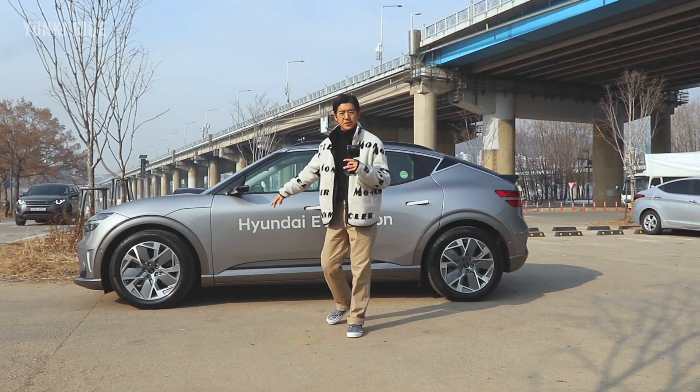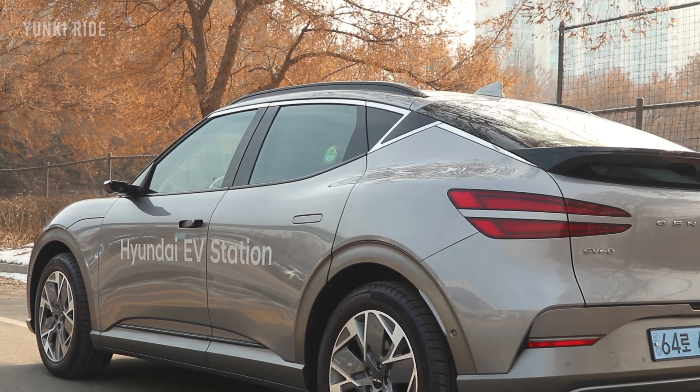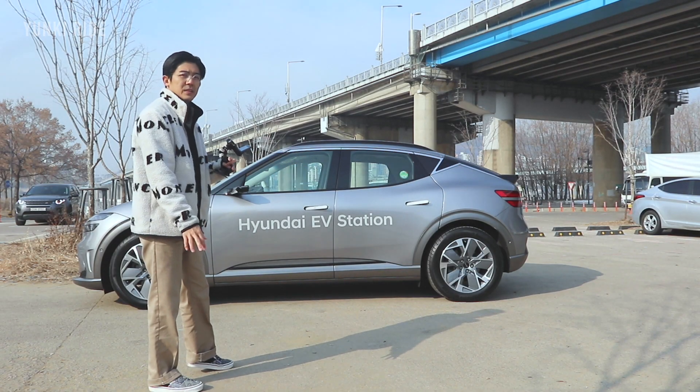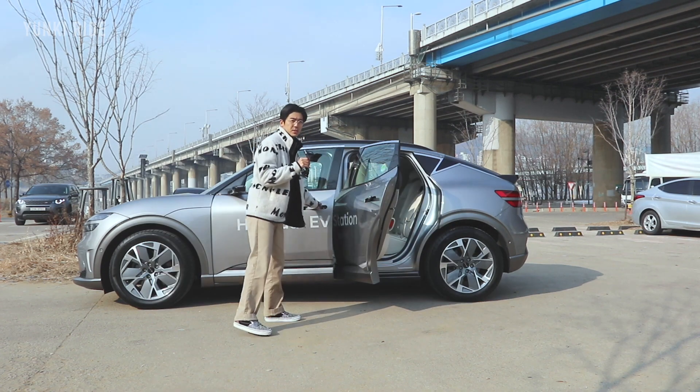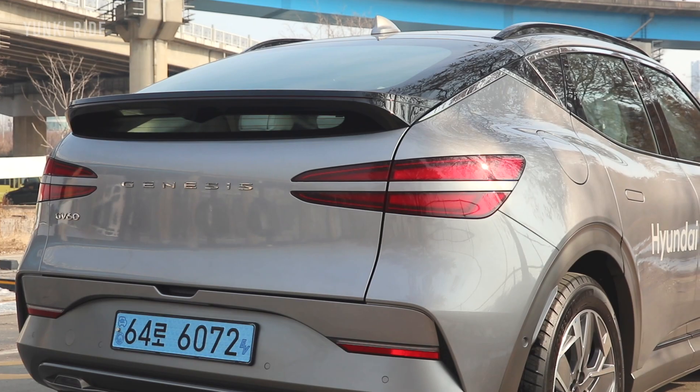This car shares the same platform as the Hyundai IONIQ 5 and Kia EV6, but this car has a little bit shorter wheelbase. To be honest, I don't feel any difference. The space for the rear seat is huge. It is like a luxurious Hyundai IONIQ 5. Let's take a look.